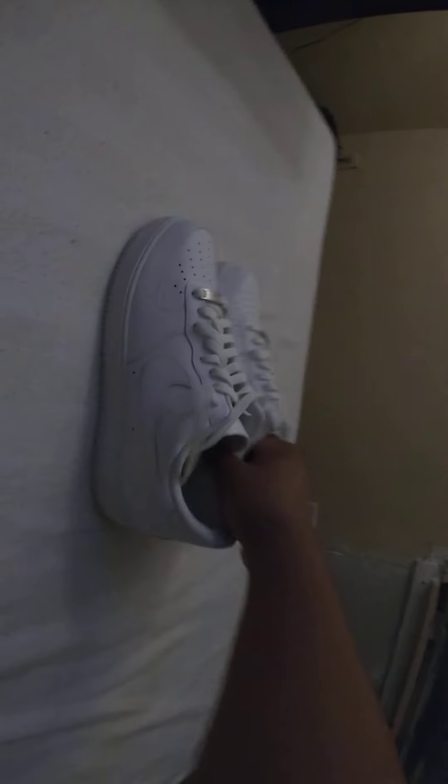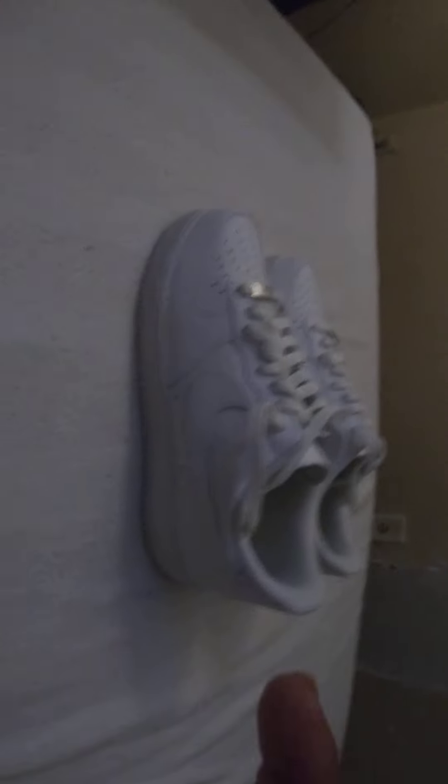Thank you guys for watching the video. I'm going 10 out of 10. I love these shoes. They're comfortable. I see a lot of good — 10 out of 10. So thank you guys so much for watching. Just had to do a quick video real quick. I'm out. Peace.